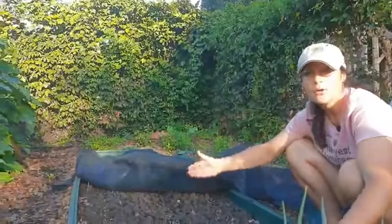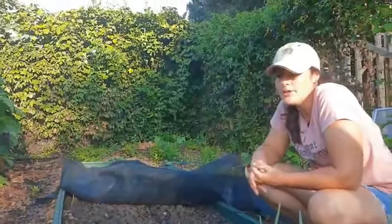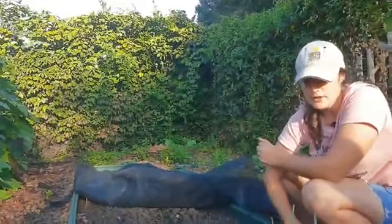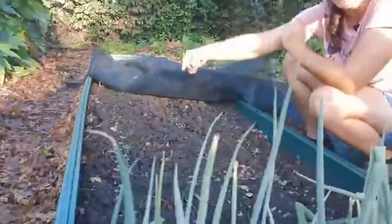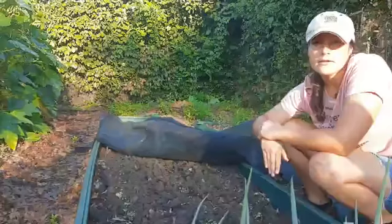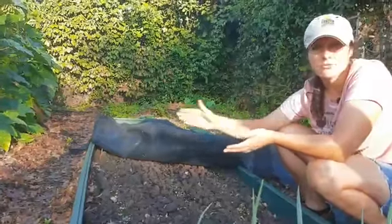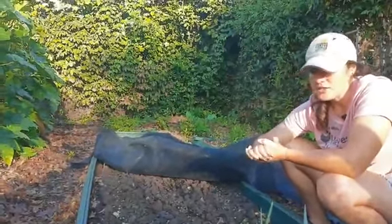We'll continue letting the kale grow as it is, but when it gets really cold — probably in November — we'll put some clear five-mil plastic over it. We'll elevate the plastic off the frame of the raised bed with PVC hoops, then cover it with plastic. That will trap solar radiation and keep the garden bed just a little bit warmer to see this kale through the wintertime.